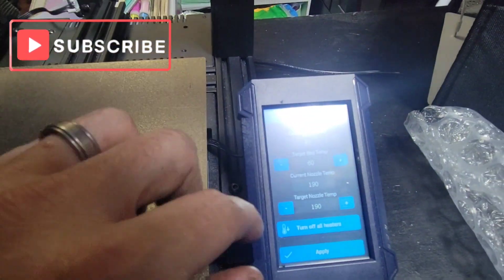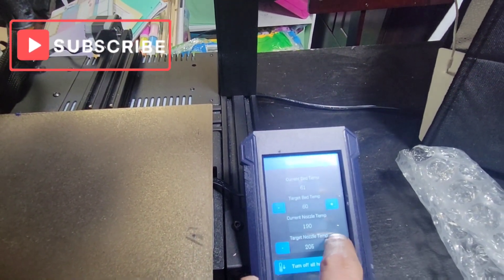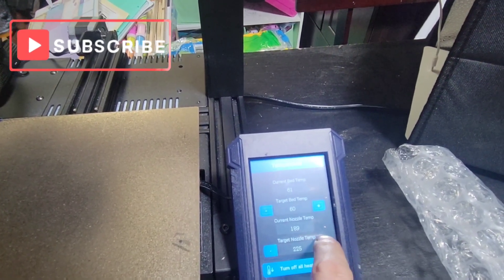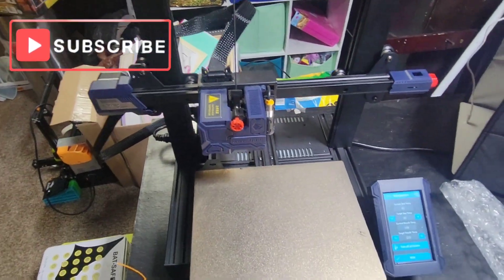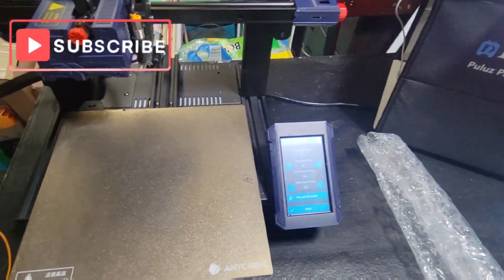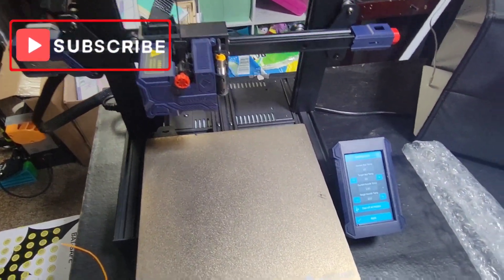Heat it up. I like to do 230°C. The catch with that is I only print PLA or PETG on this printer, so you want to go a little bit higher than your highest last print temperature.